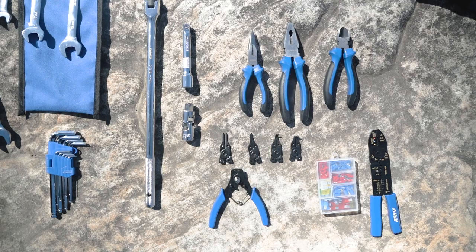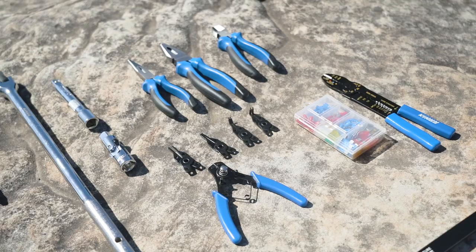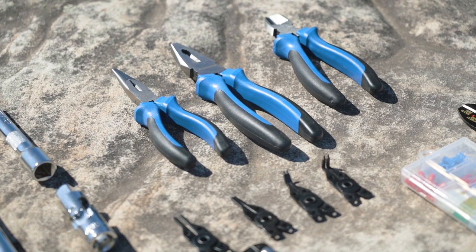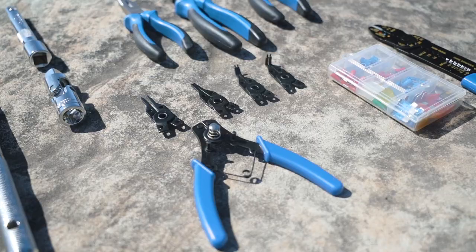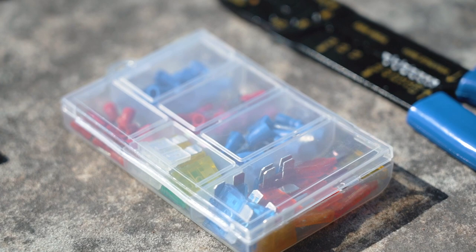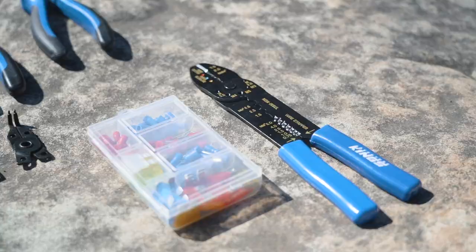The Adventure Kings 174 piece Big Daddy Bush Mechanic Toolkit doesn't stop there though. It also includes a pair of long nose pliers, combination pliers and side cutters, plus a pair of circlip pliers with four interchangeable jaws — perfect for those technical fixes. There's even a box of electrical fuses and connectors and a pair of combination wire strippers and crimpers to go with them.